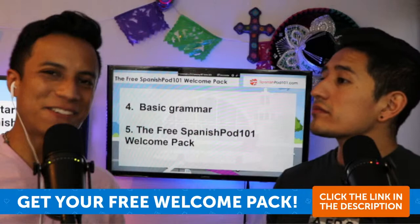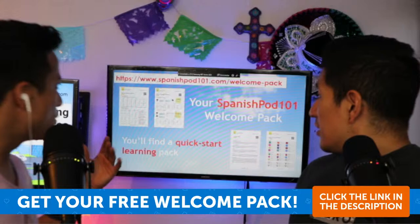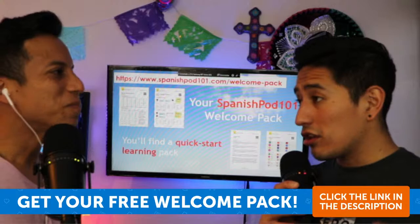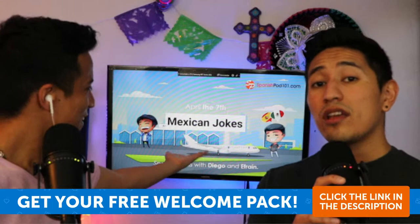That's one of the tips in these cheat sheets, but there are more. This is only the beginning — we didn't want to give you everything at once, otherwise you'd be overwhelmed. Remember you can get it at SpanishPod101.com/welcome-pack, or click the link in the description on YouTube and Facebook.